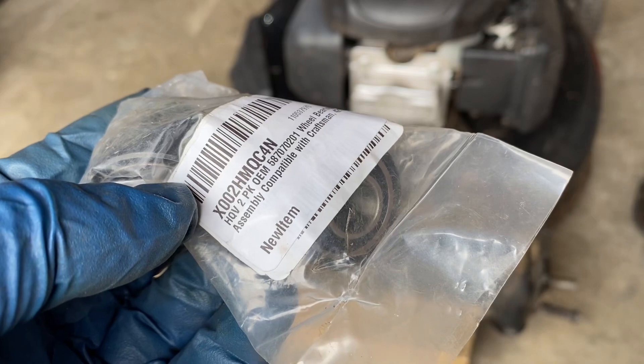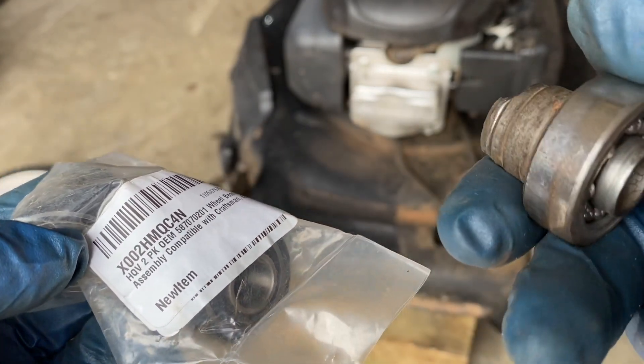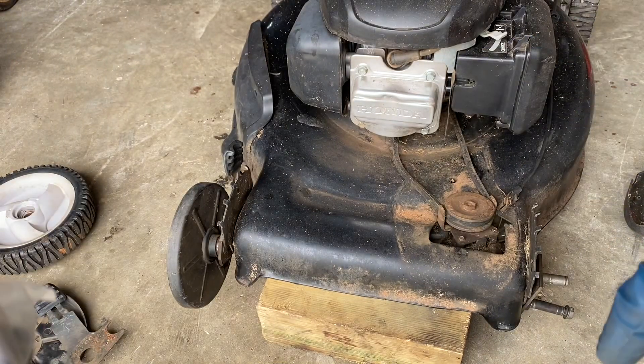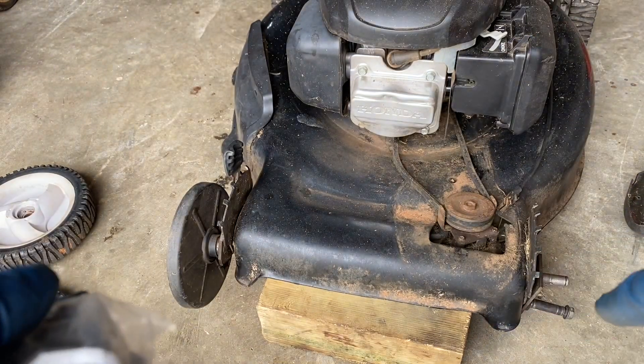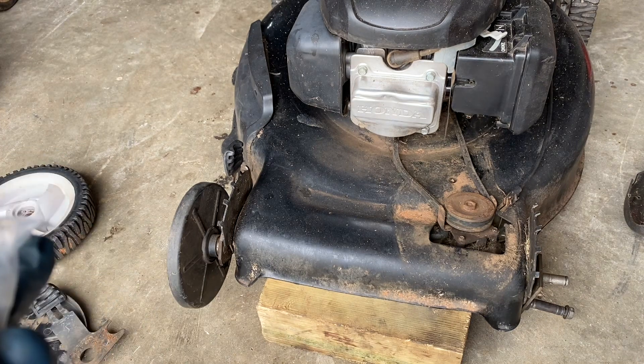In Eliminator Performance's video it was a Husqvarna all-wheel drive and he was doing it on the rear. However, this bearing should fit any drive wheel that's operated off of the self-propelled system. So in this video we're going to talk about how to install it.